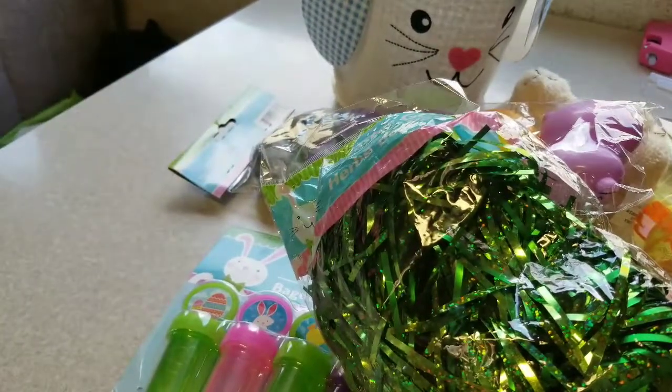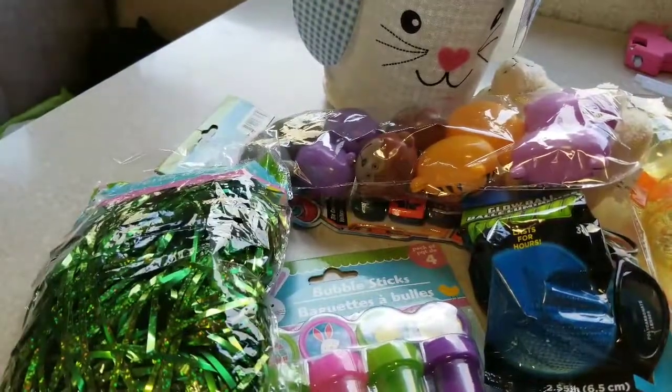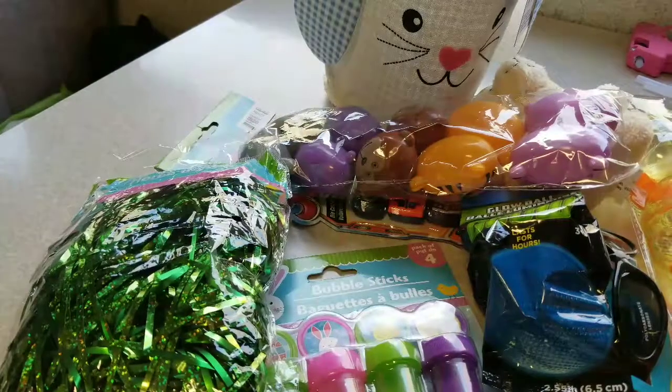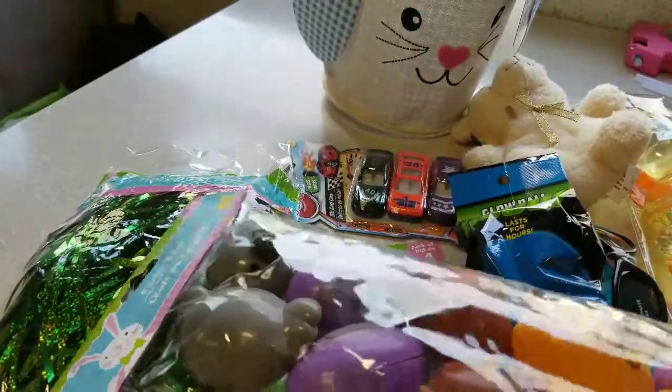Hey guys, welcome back to Mama Bear Pots. This is an Easter basket for a one-year-old. I wanted to put it together on camera for you guys. We don't do candy or anything like that, so I went to Dollar Tree and bought a whole bunch of stuff.